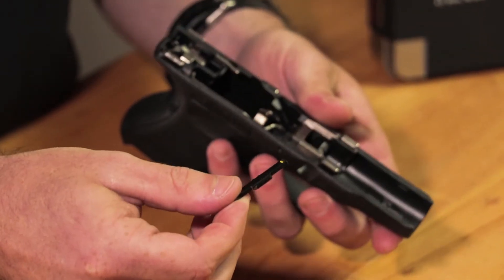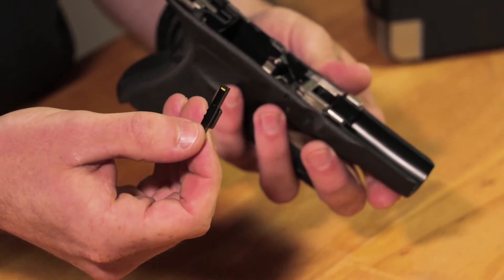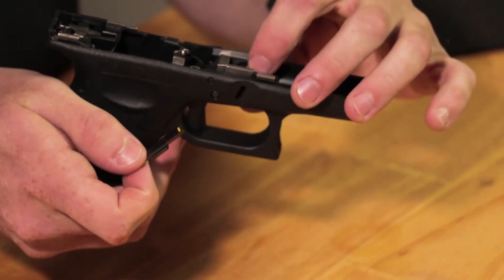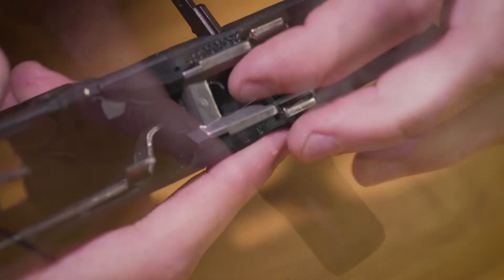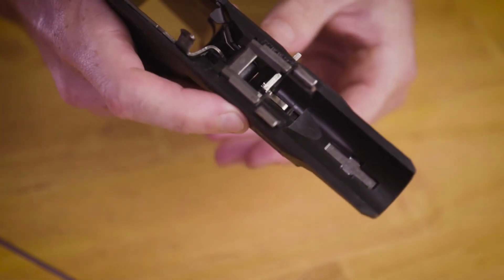You'll want to make sure that the painted tabs on the slide lock are oriented back towards you as you're holding onto the firearm. What I like to do is simply wedge the slide lock on top of the spring and catch it, and then you can just use it as a little lever.